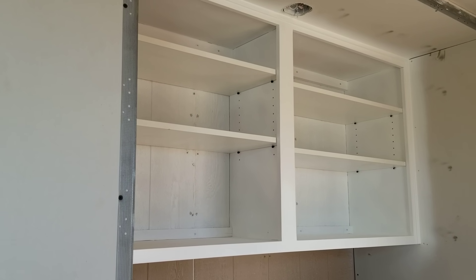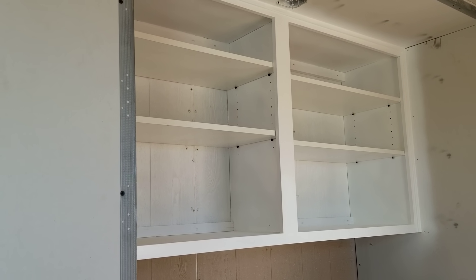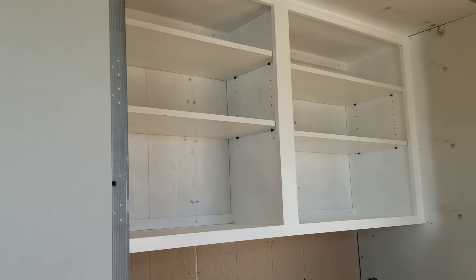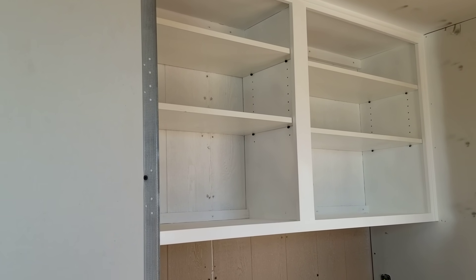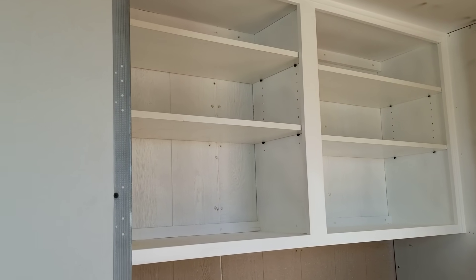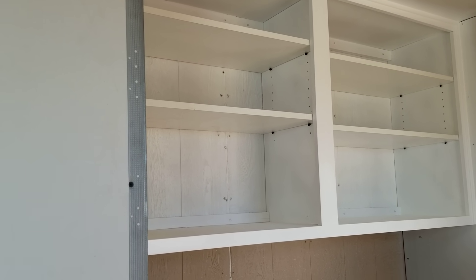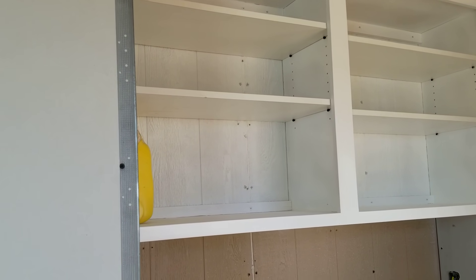Welcome to this episode of G Bear's Off-Grid Ways, a homestead in the desert. Today is May 7th, 2020 — I had a bit of a time warp there. This is what I did first thing this morning right after breakfast: built some cabinets and got them hung up in here.